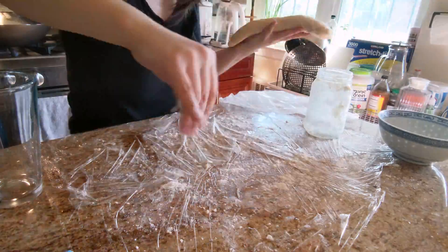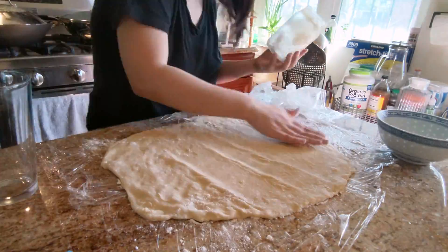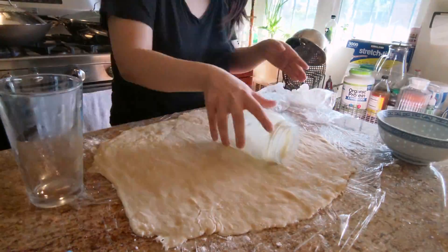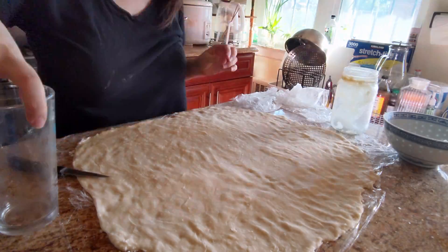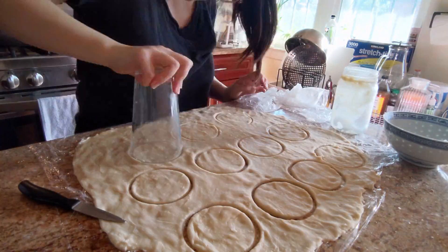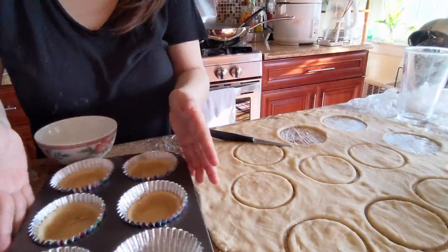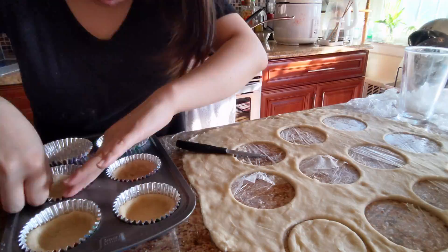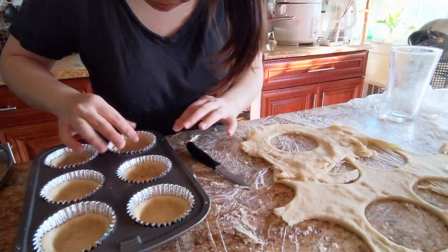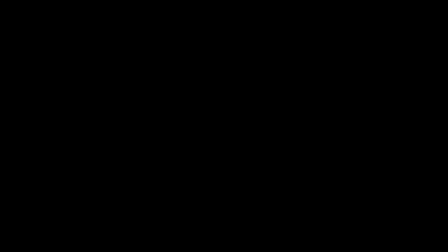Finally, we are ready to cut out the mold. Take it out of the fridge and flatten it again to half an inch. Since I didn't have a mold cutter, I just used a glass cup to form the circles. Then carefully take out each piece and push it onto the sides and bottom of the cupcake moldings. You can also use a fork to poke little holes into the moldings.